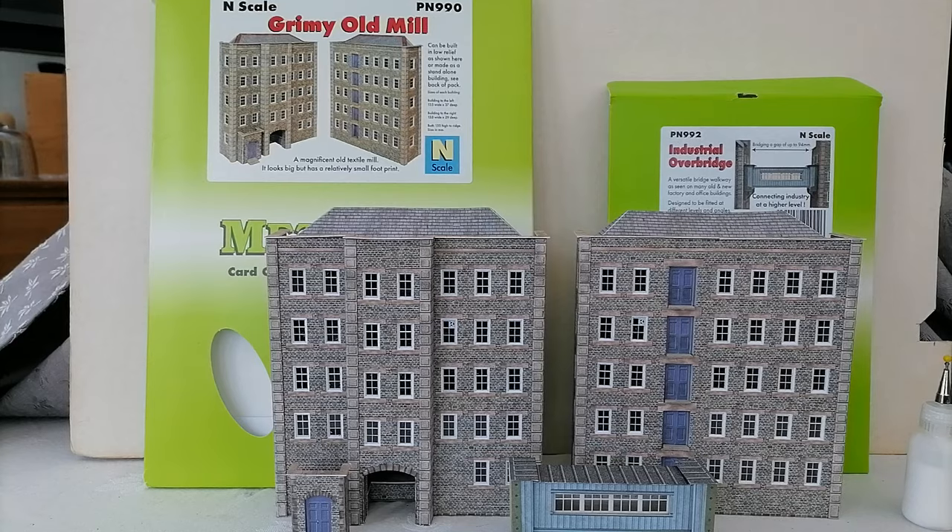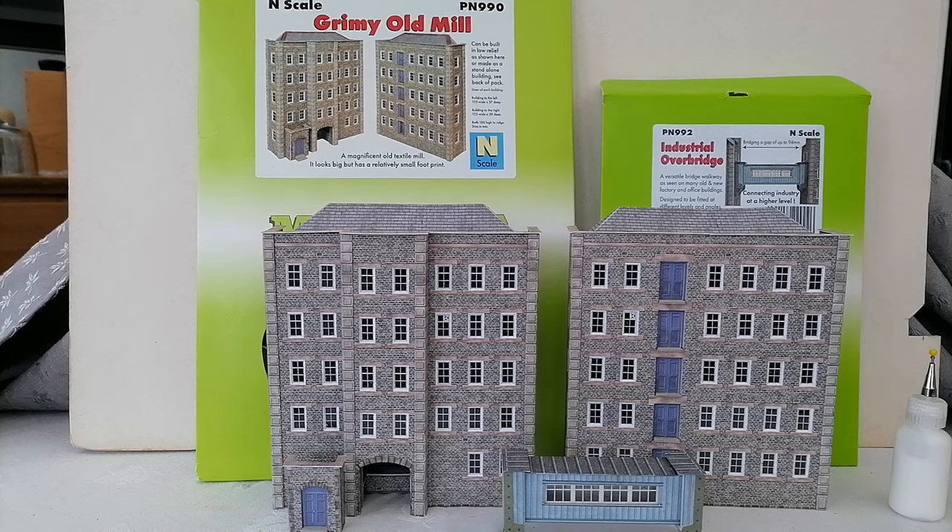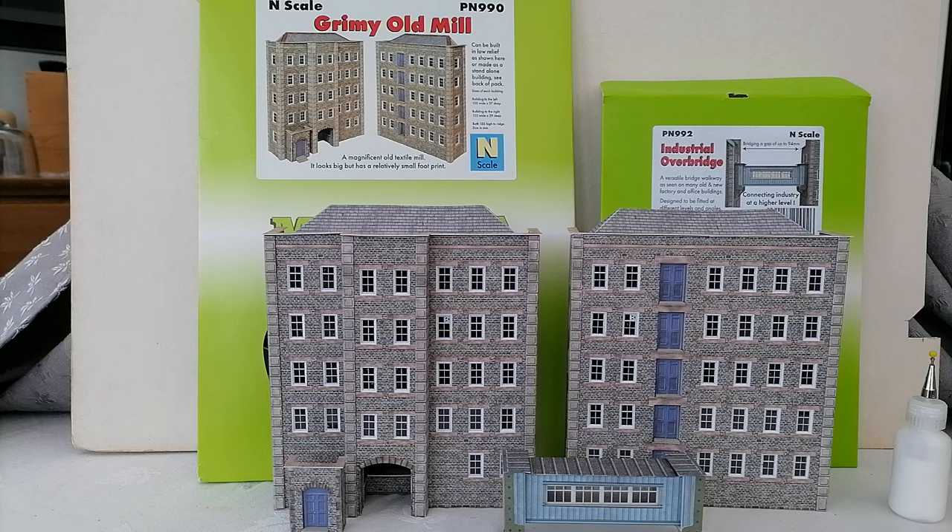So straight off, two very useful items here. Those of you that have seen the review for Metcalf's old factory know what a huge fan I was of that — I built a whole railway layout around that — and these are very much in the same vein. These are available in 00 as well as N, and in 00 they would be very striking buildings. So the comments I make about this for N will be equally as applicable for 00.